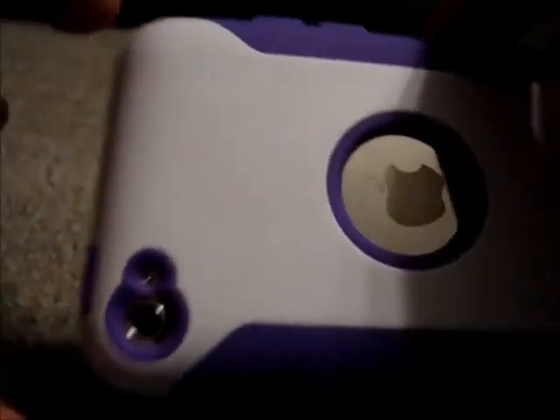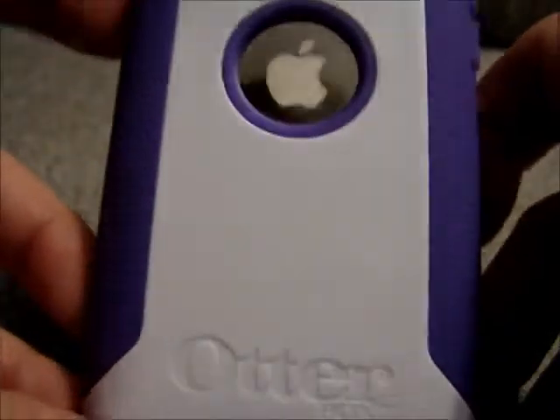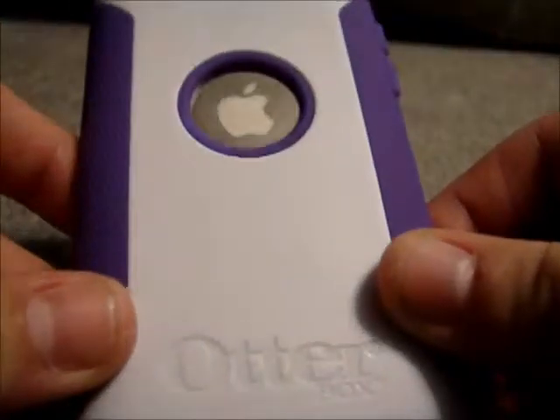This case is around $250, I think, on BudgetGadgets.com, which is a really awesome deal for, like, the same thing as an OtterBox Commuter. And as you know, those cost around $45, and this one does the exact same thing, and it comes in many, many different colors.